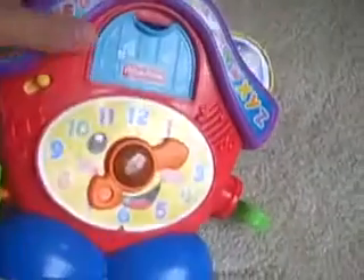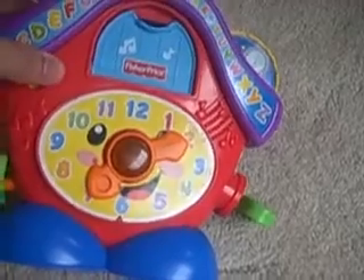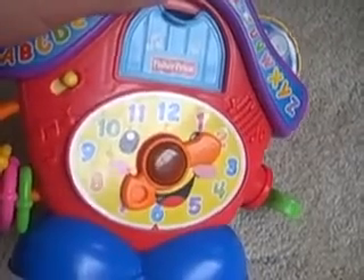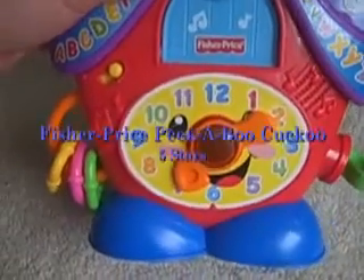So those are the things it does — the Fisher Price Peek-A-Boo Clock. It's not too loud, it's not too annoying, so it does pretty well for that. Our daughter likes playing with it; it's been about a month and she still plays with it quite a bit.